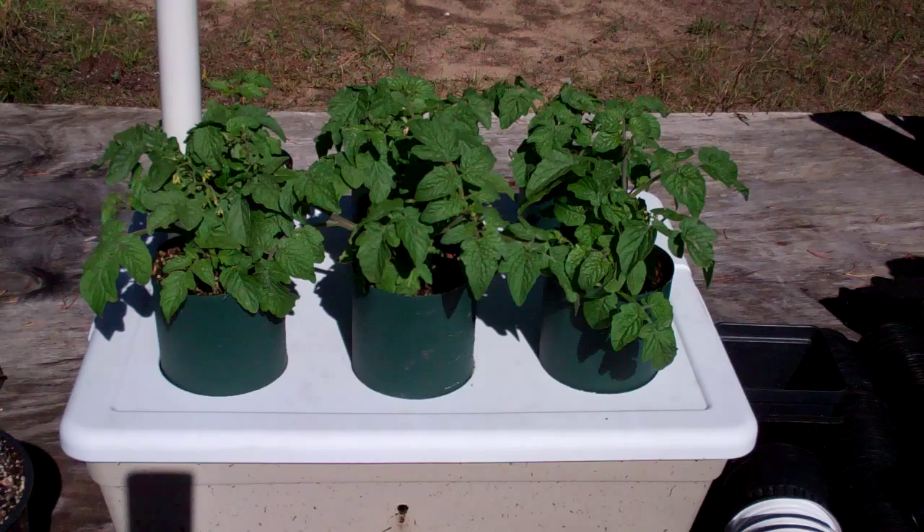It's getting towards fall. I harvested the red bell pepper, the Swiss chard, the lettuce, cucumbers, strawberries, and a kohlrabi out of here.